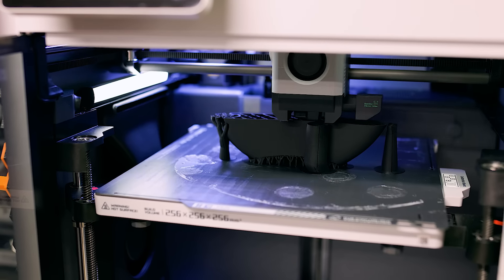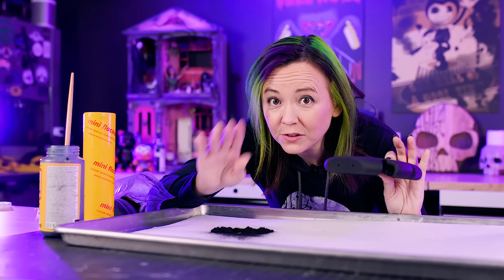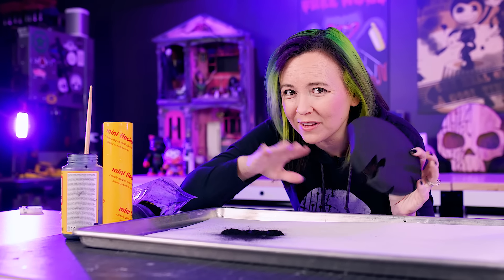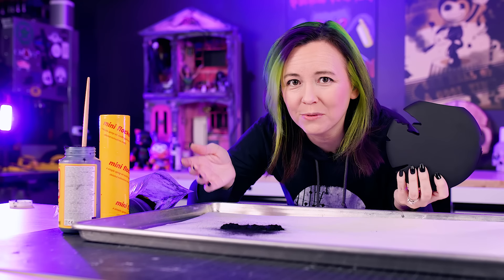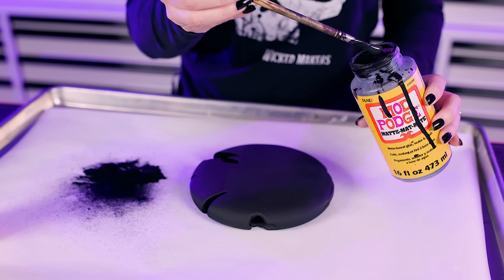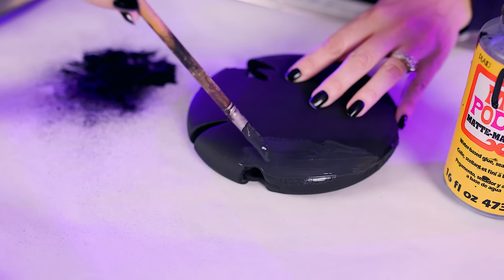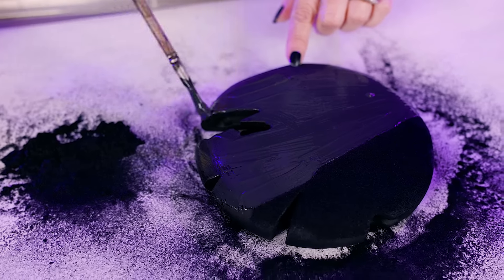While working on the animatronics, Jamie starts on the ears. The black parts of Mickey Mouse need to be fuzzy, so we're using black flocking fibers. Normally you'd sand first to get rid of layer lines, but since this is fuzzy it should hide those lines and save some time. The adhesive is black Mod Podge mixed with a little bit of acrylic paint to keep it all black — and that's totally going to work and save a lot of time not having to pre-finish everything.